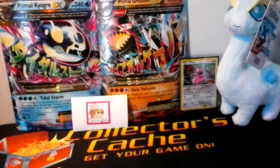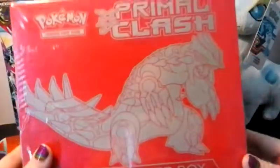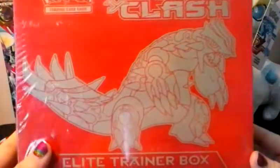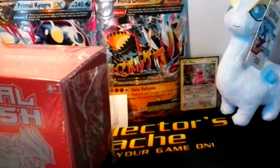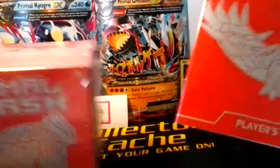Hey YouTube, this is Pokemon Diva. Today I'm going to be opening up one of the Primal Clash Elite Trainer boxes — the Primal Groudon Elite Trainer Box. As you can see there is a little tear in here; the only reason is because I wanted to get the player's guide out. I've already amassed quite a few Primal Clash cards and I wanted to start checking them off.